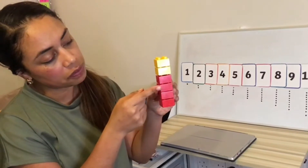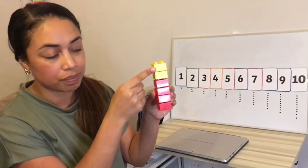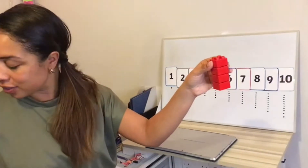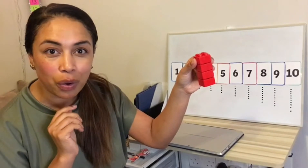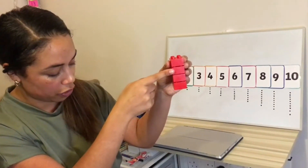One, two, three, four, five, six. I want to take away two. We're taking away — it's gone. What am I left with? Did you say four? Let's count and check. One, two, three, four.